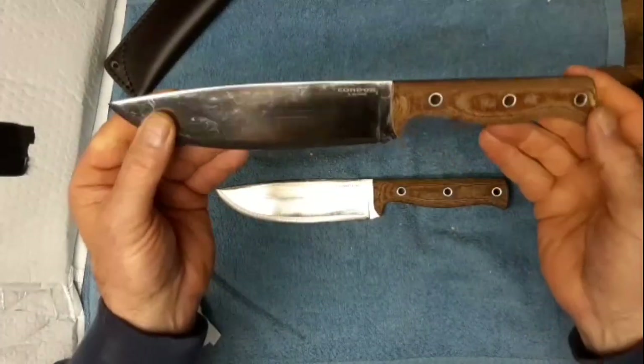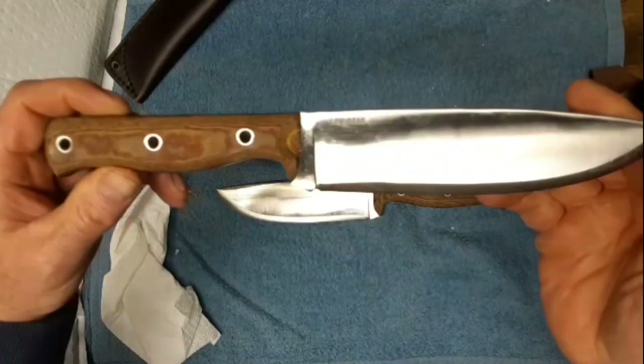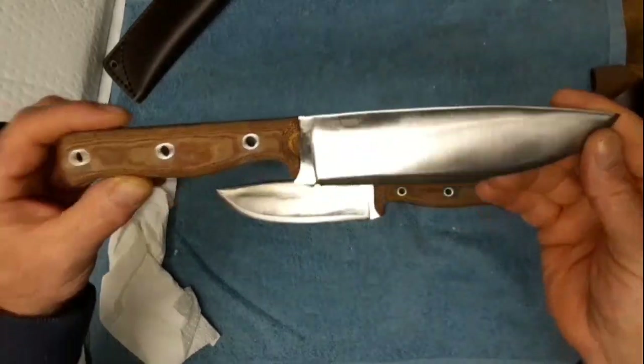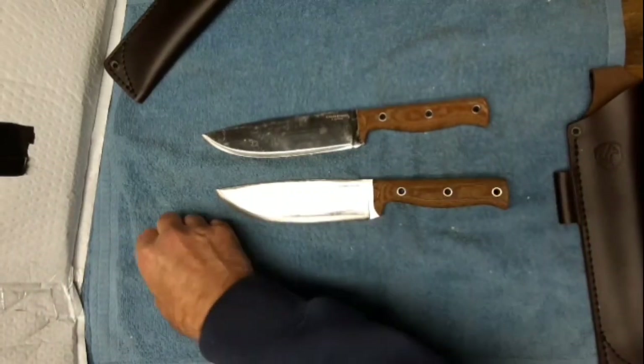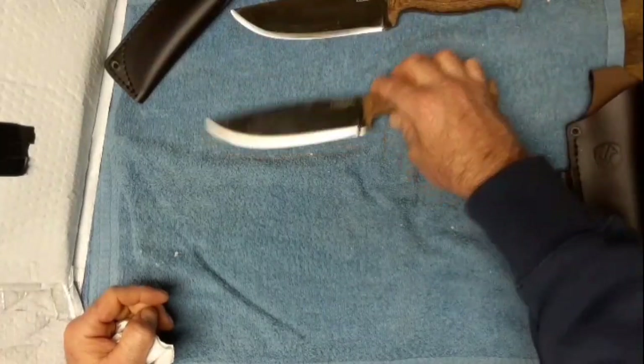I'll be carrying this on my hip for a little while - it's a low drag design. So yeah, that'll be my 500 subscriber giveaway right there.